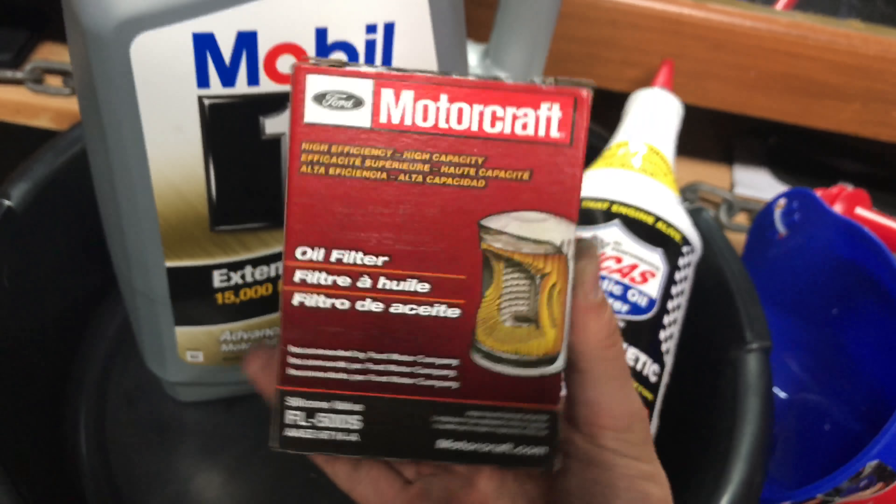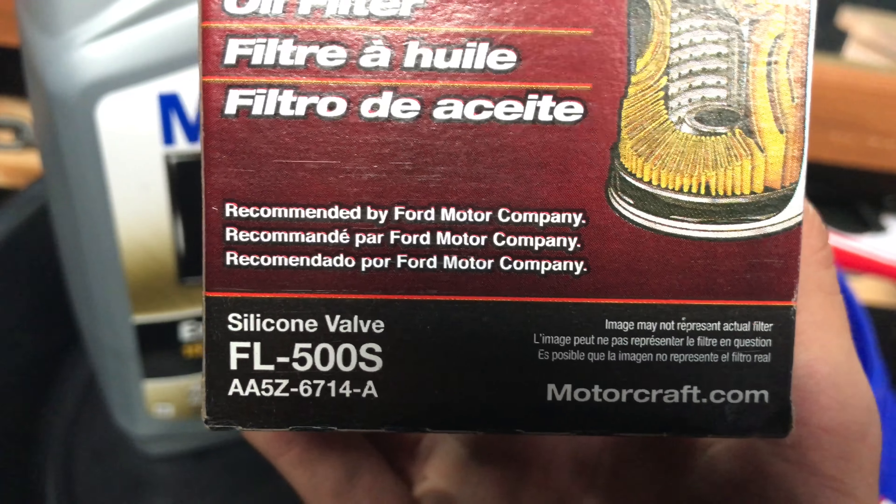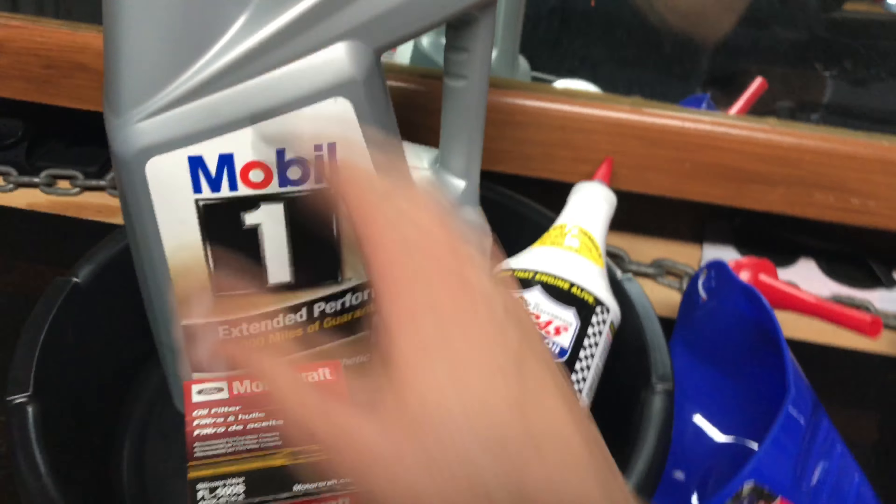As far as the oil filter, it's a Ford Motorcraft FL500S. That's going to be the oil filter you need. That one works perfectly fine for the full synthetics.